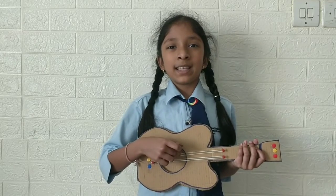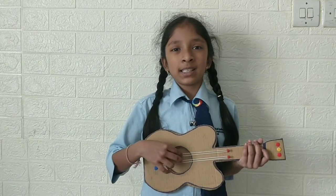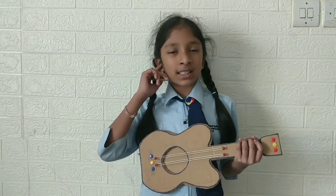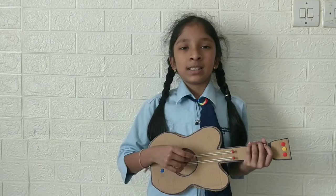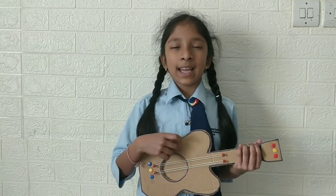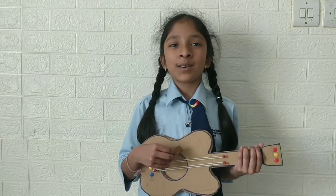When I play the strings nearby the hollow space, then it creates vibration and goes into the air. Then particles travel and it reaches into my ears. The sound reaches into my ears. So, that is how I can hear it and you can hear it too. That is the answer of how sound travels.